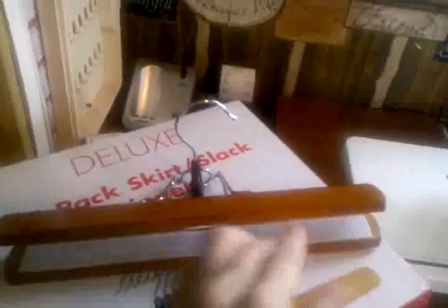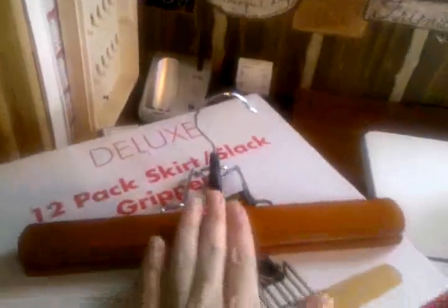You just open it up, slide your page in and center it up, then just close it a little bit and fold this back over, and you end up with a great little hook hanger that you can hang on your wall in your room and display your pages.